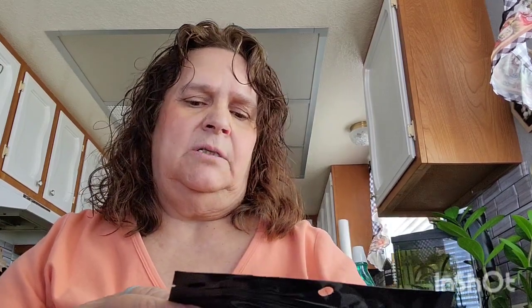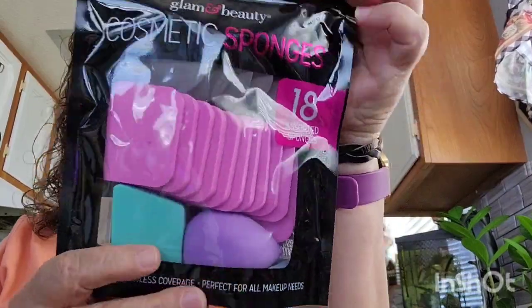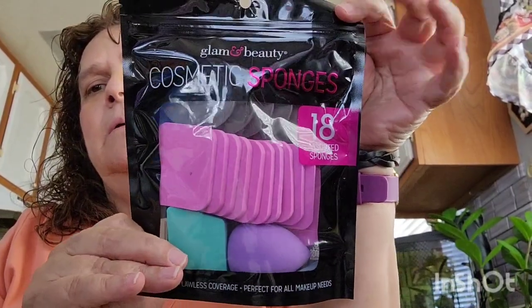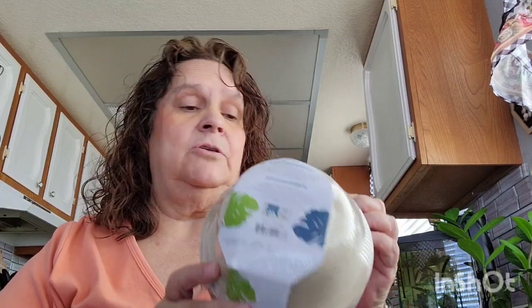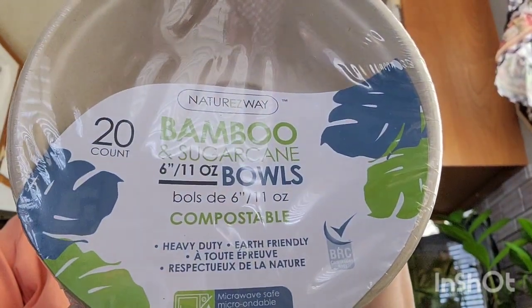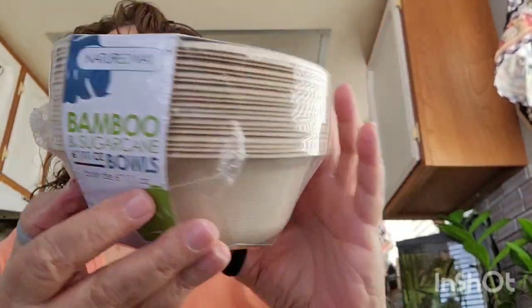This is new to my store — cosmetic sponges that come 18 assorted per pack. I should have bought two but I just got one. Also new to my store: bamboo and sugar cane bowls — comes 20 per pack and they're really sturdy and hard. I went ahead and picked up two packs of those.